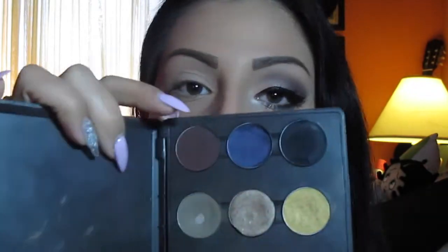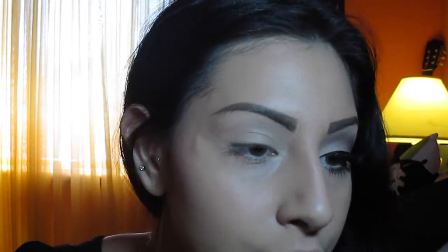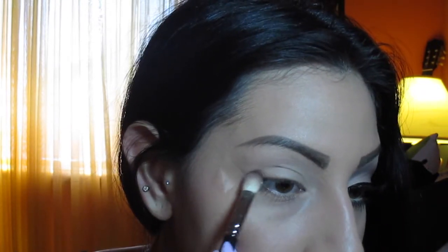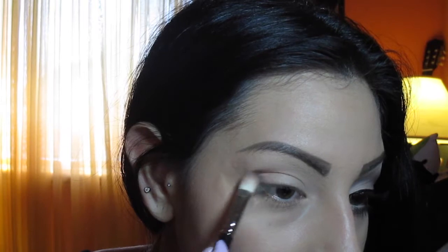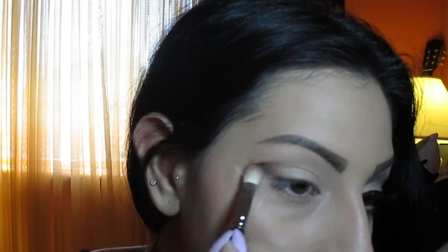I'm going to use a dark brown color — Embark from MAC. I'm going to take it with a fluffy 217 brush and pack this color on the brush, then apply it to the outer corners and blend it toward the tape to get that sharp line. I apply it to the outer corners and then bring what's left on the brush lightly toward the inner corners.